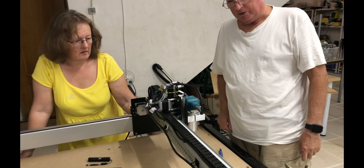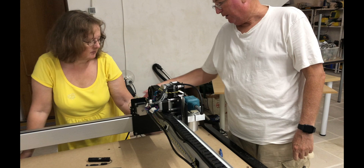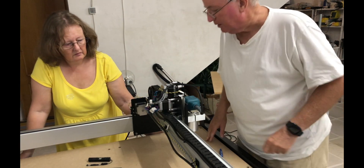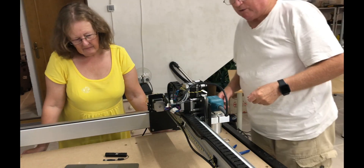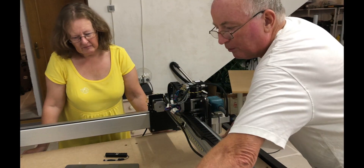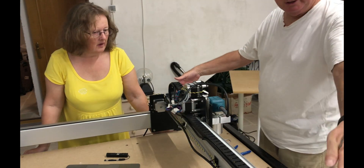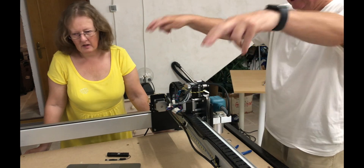That concludes the power lead — a little bit more tidying up on all the bundles of wires. The next step is squaring the machine. The instructions say to loosen the four nuts on the extrusions there — four, four, and four, four.